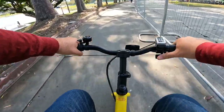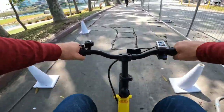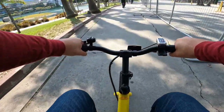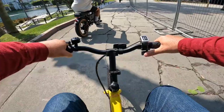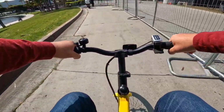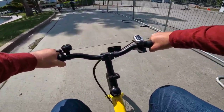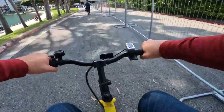They're selling these for about a thousand dollars. I'm not sure if it's worth it, but I'm here just to test it out and you guys decide. The brakes work not bad. Let me stop and show you the bicycle — the scooter — close up, then I'll take it on grass.